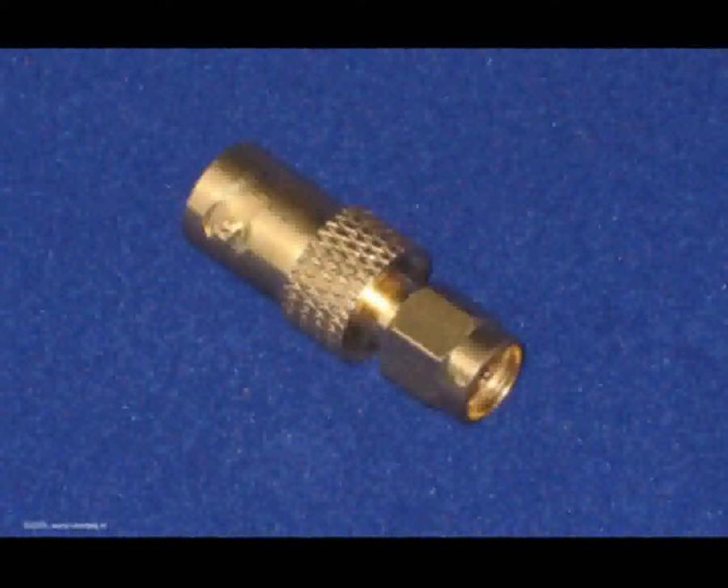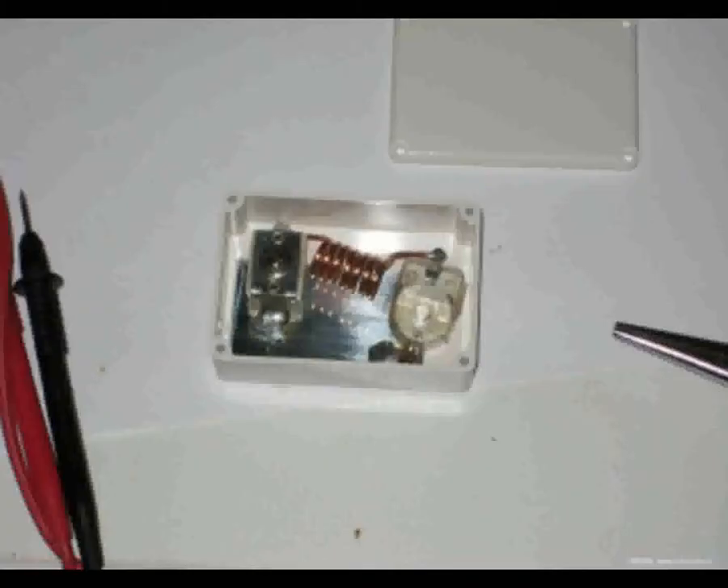Dit is dat team van de serie over zelfbouw. In aflevering 9 hadden we het over het ontkoppelen van de voedingsspanning. Deel 10 en 11 gaan over het ontkoppelen van hoogfrequent. Je wilt natuurlijk geen inspraak hebben op je eigen zender via zo'n microfoonversterkertje. Niet onbelangrijk dus, bij welke schakeling dan ook, maar zeker bij een microfoonversterker, is dat deze volstrekt ongevoelig moet zijn voor alle vormen van hoogfrequent.